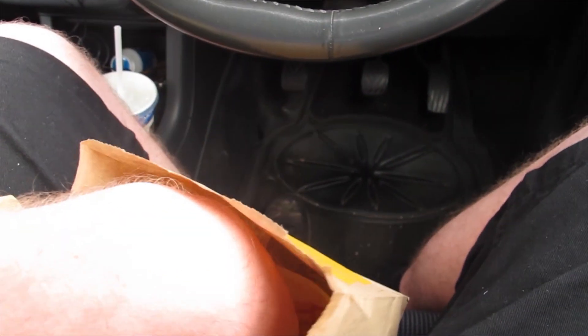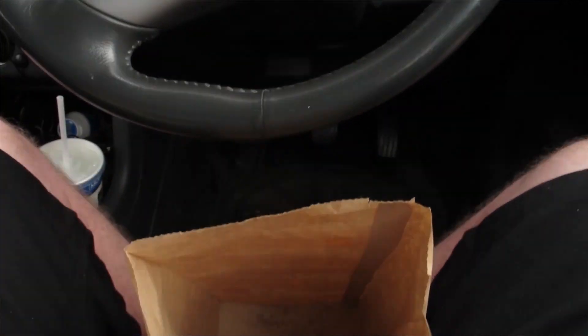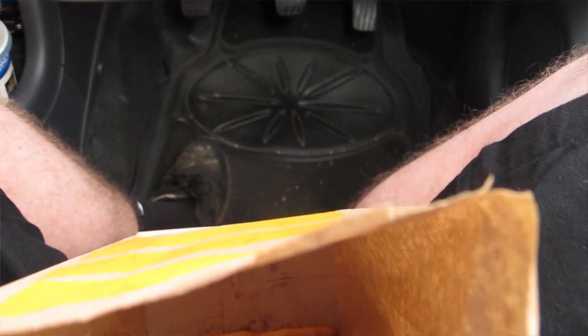Now obviously there's not that much. You get a crumpled up cheeseburger wrapper, like a few chips, two extra chips, and a soda water — which you can change to a Diet Coke if you want. So obviously not a lot there, but let's give it a go.